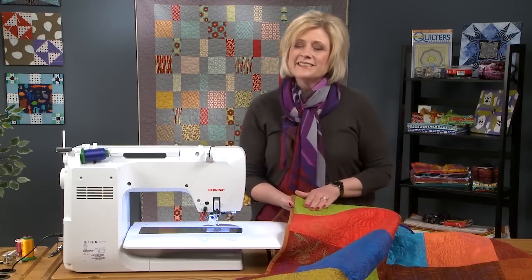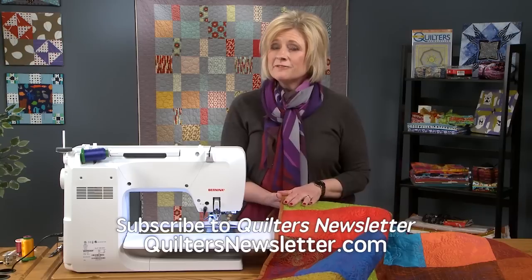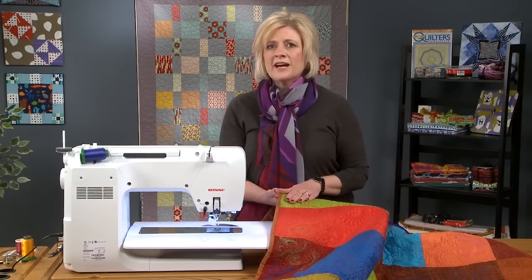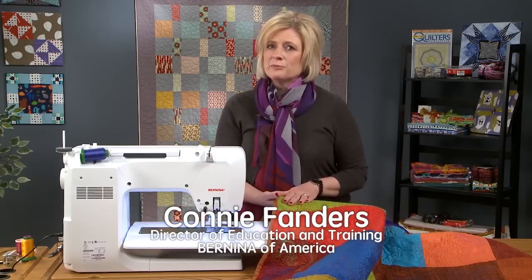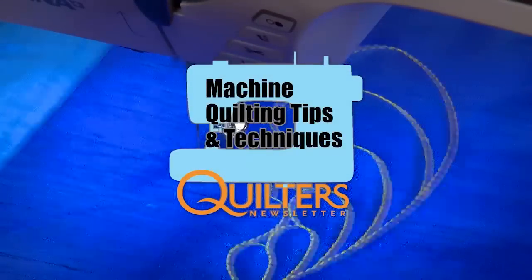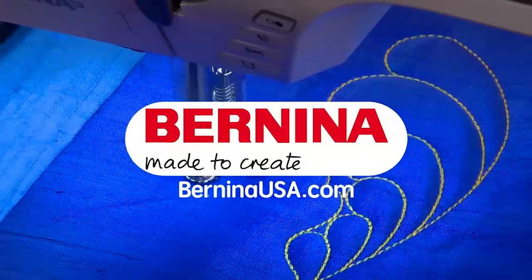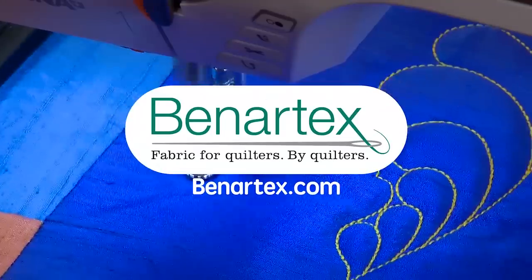That's how quick and easy it is to use the Bernina Stitch Regulator. Tune in for Episode 3 on the Bernina Stitch Regulator, where I will show you how to use zig-zag stitches and thread painting with the Bernina Stitch Regulator. Quilters Newsletter Machine Quilting Tips and Techniques is brought to you by Bernina Made to Create and Benartex Fabric for Quilters by Quilters.